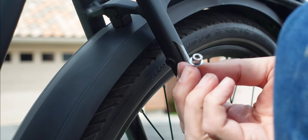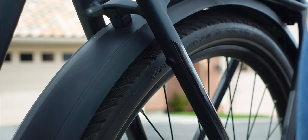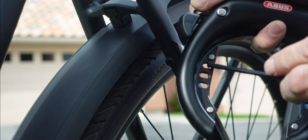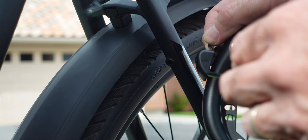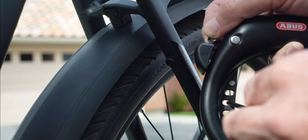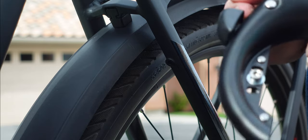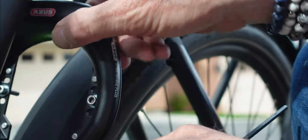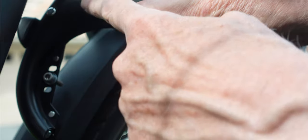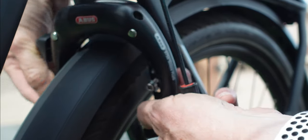I'm going to be using four millimeter hex screws here to mount this. You'll notice that there are different holes here, so that depending on where this is mounted on your frame, it gives you a wider range of how you can mount this. We're going to go with the two middle ones. Just slide this in here, kind of work it. Notice how you mount it with the Abbas up and facing forward, just slide it in over like that.